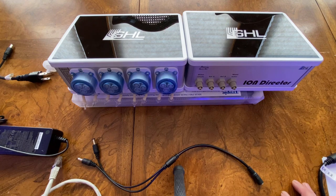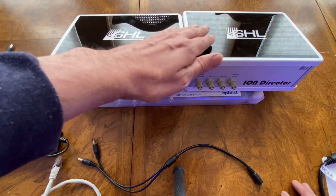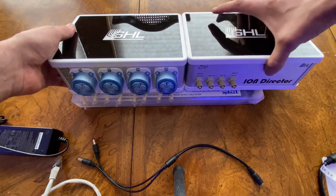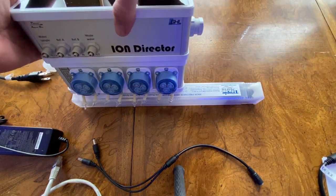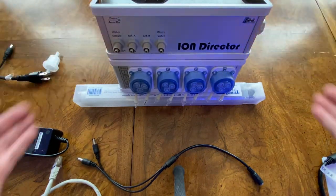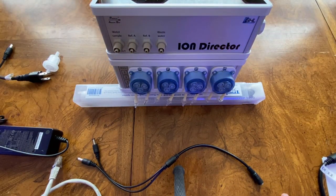After you unbox the GHL Ion Director and Doser to use with the Ion Director, the first decision you need to make is whether you're going to be doing a side-by-side or stacking configuration as shown in the illustrations below. The cabinet space that you have is going to determine which configuration you choose.